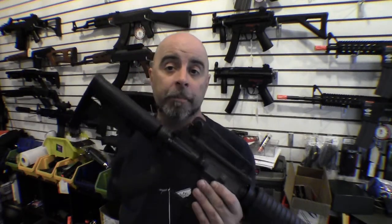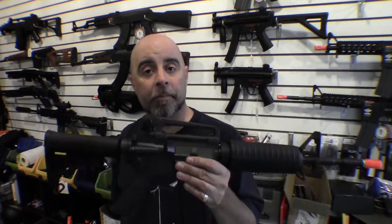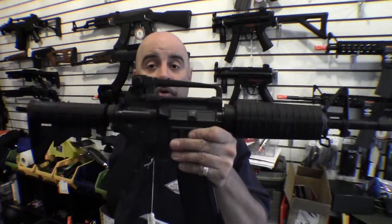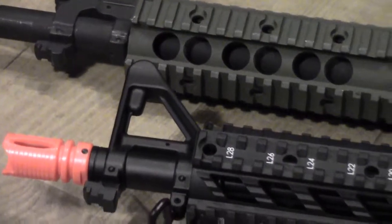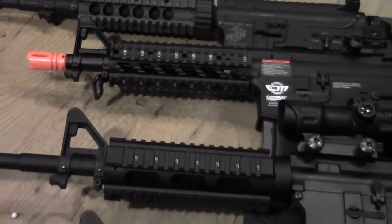Before we get too far along, it's important to point out that if you're trying to pick a weapon system to customize, the best option is to pick one that has the most accessories available for it, which of course is the M4. The nice thing about the M4 is you can go from a basic bone stock carbine to a fully customized gun and get a ton of different accessories for it. You can get accessories for an AK-47 or a G36, but the sheer number of accessories available for the M4 make it the obvious choice.